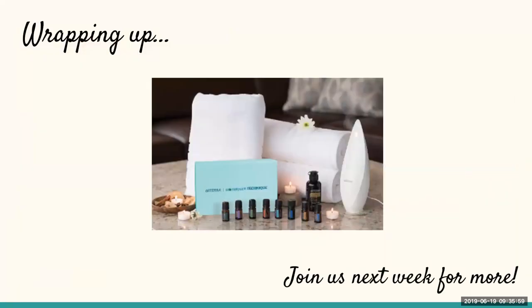That's everything I have to share on Aromatouch. It's a beautiful blend — sometimes when you open the bottle, the oil pops out with the peppermint, basil, marjoram, and cypress all coming together. Make sure to add it to your cart if you don't already have it. Also consider getting the Aromatouch kit or getting an Aromatouch technique yourself. Quite a few of us know how to do it, so start asking around and someone will be able to give you one.